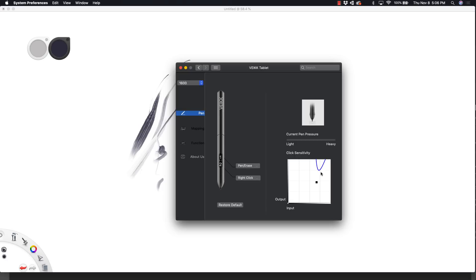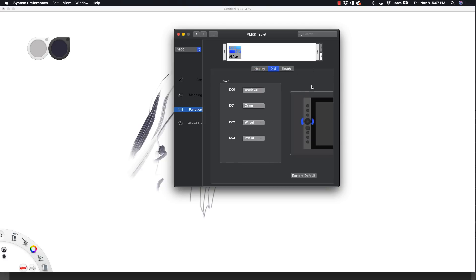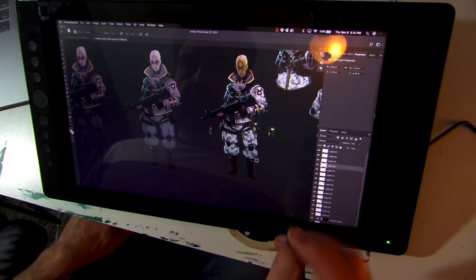Checking out other features — the function keys actually work pretty well. I had no problem programming them to be whatever I wanted. There is a mysterious tab with the number 1600 in it that does nothing. You can set the dial to adjust brush size, zoom, or other features. There's also a tab for touch functions, but this device doesn't have touch capability so I have no idea why that's there. In short, the software does not inspire confidence. All it really does is calibrate and set quick keys — I really hope they address that and release a more functional update.